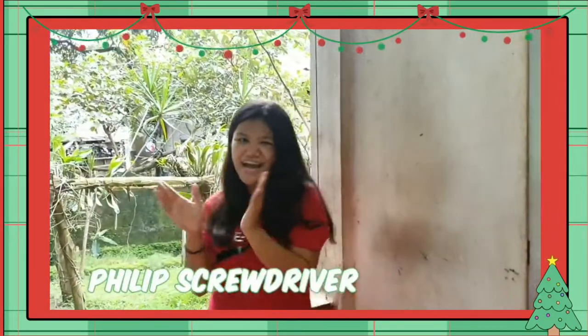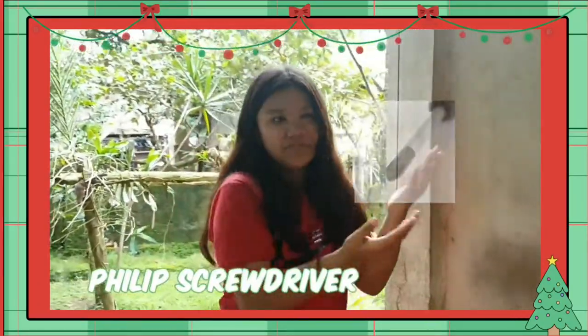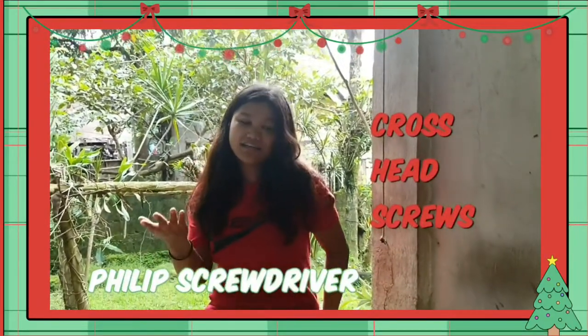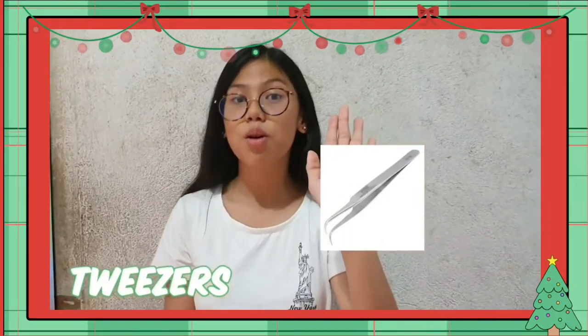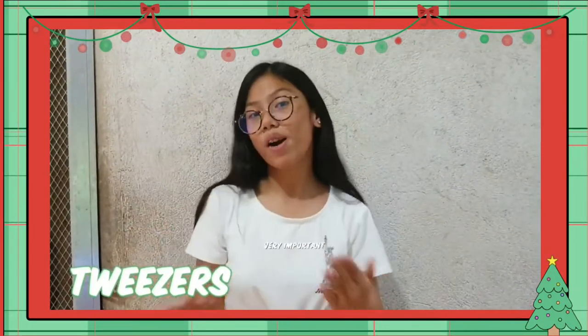Phillips head screwdriver, used to loosen or tighten screws, and it is also a hand tool. One of these examples, or tweezers, used to manipulate small parts, and it is very important.